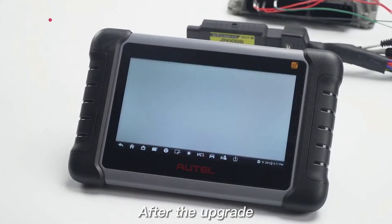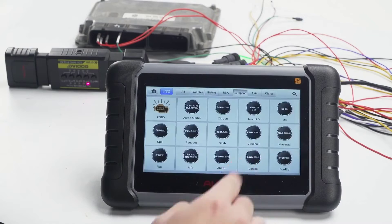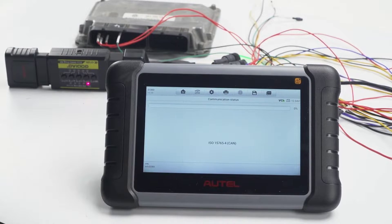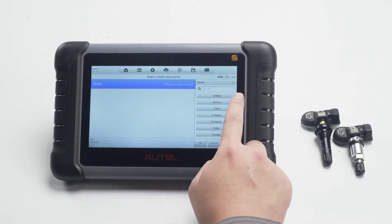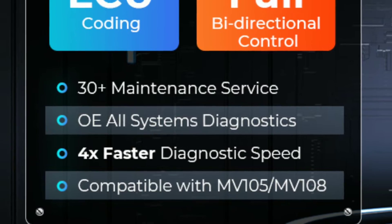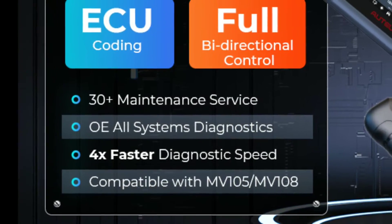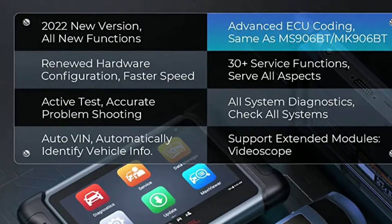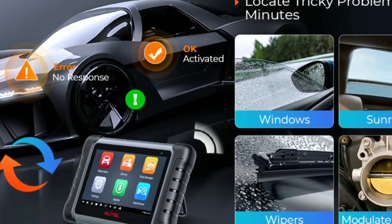Autel has designed the MP808S with user convenience in mind. The intuitive interface and large touchscreen display make navigation a breeze. You can quickly access the desired functions, view diagnostic results, and generate comprehensive reports. Whether you're a tech-savvy pro or just starting out, the MP808S is incredibly user-friendly.